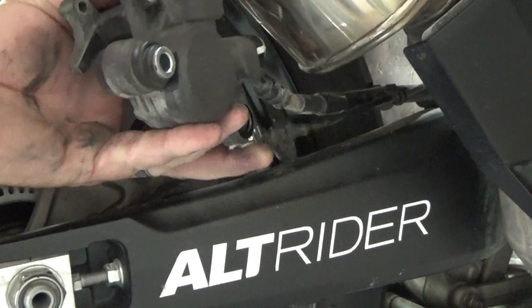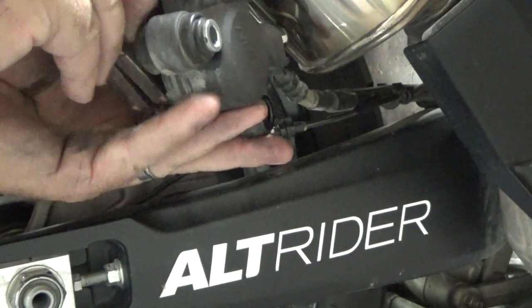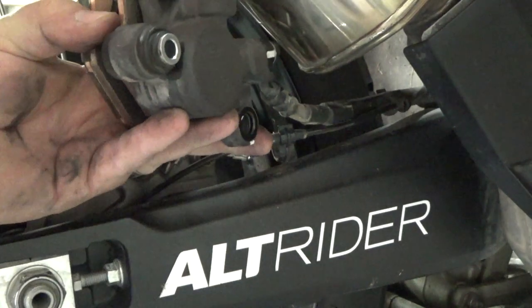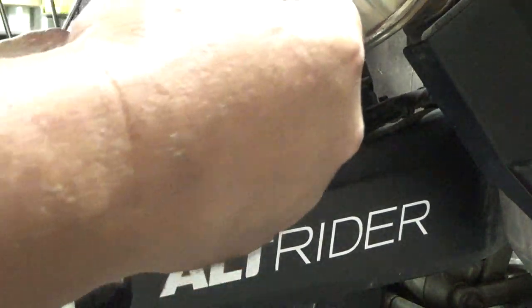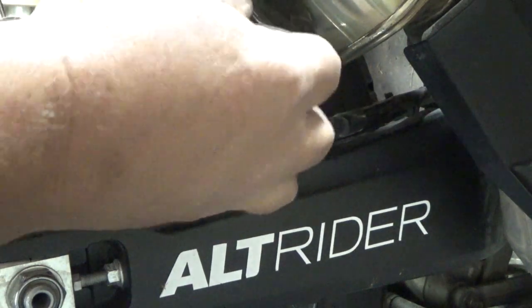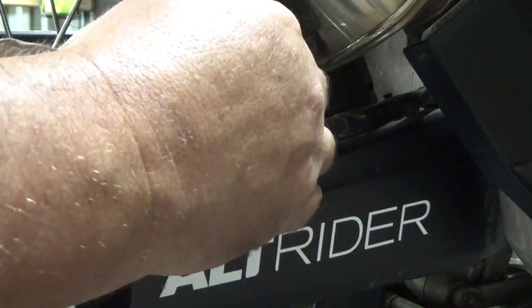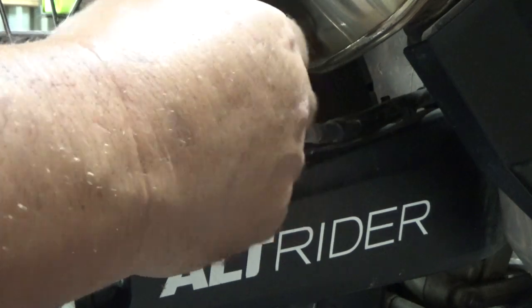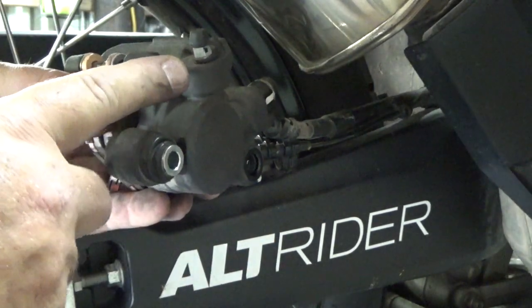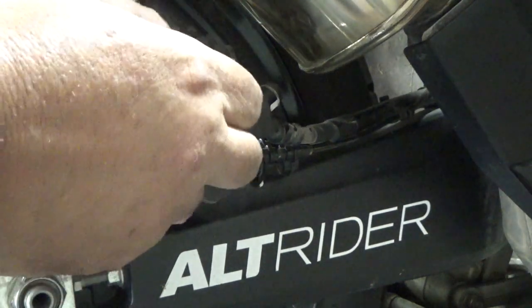Now we'll take the new pads, set them back up here in place, and slide our pin back in. We'll run this bolt down but we'll tighten it after we get the caliper bolted back on the bike.